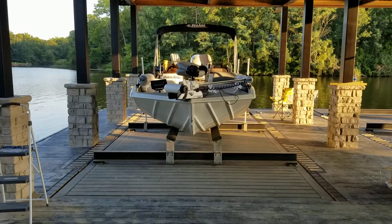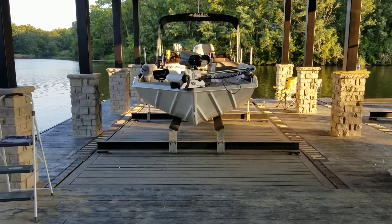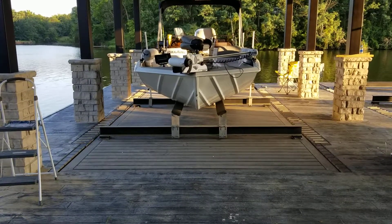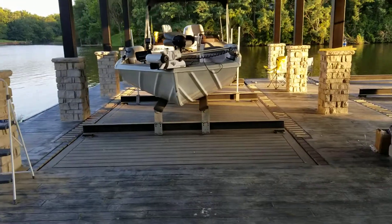All right, this is Ross with B&R Construction. I'm going to show you the new no-profile lift system that we're using. We custom built the cradle and got custom lift tubes made. As you see it here, the boat's sitting on the lift.